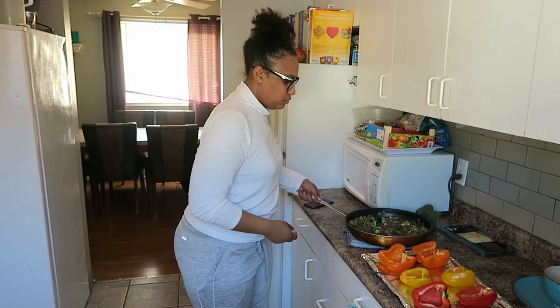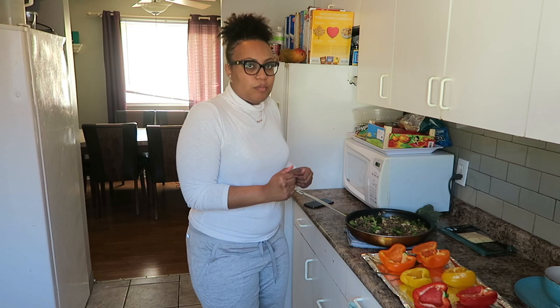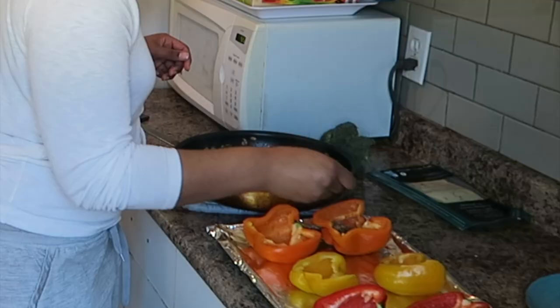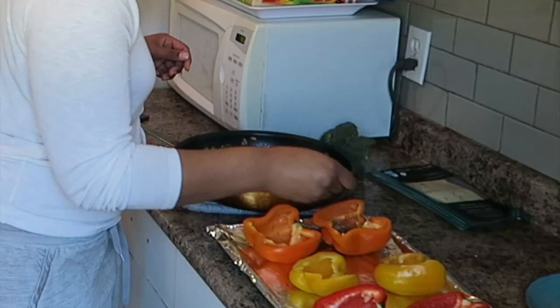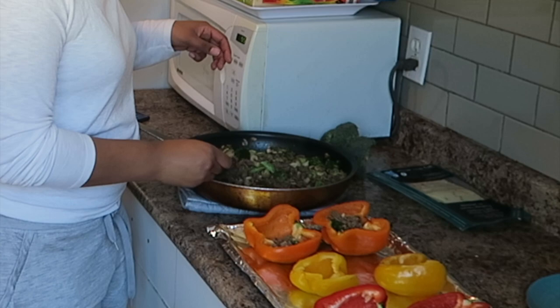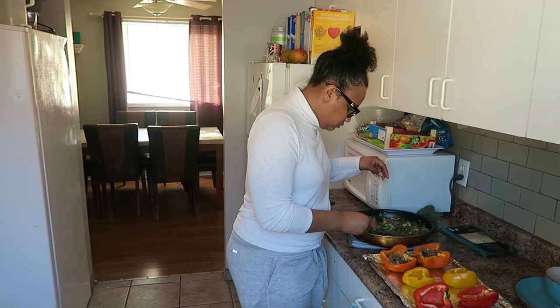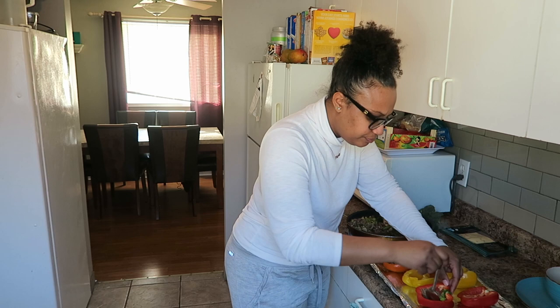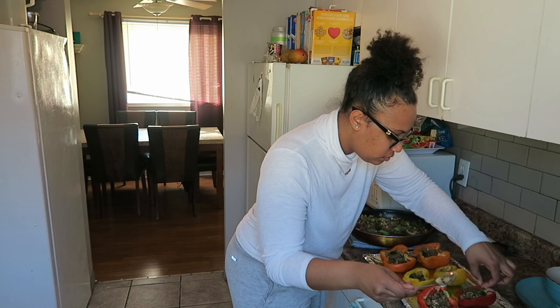I like using a spoon — it's easy because it's small and you can actually get inside the bell peppers. Just carefully go like that and press it inside so it doesn't fall out. It's important to cut things up because you want it to fit inside — I'd say don't go bigger than what I did just in case. Feel free to overload these if you have enough meat.